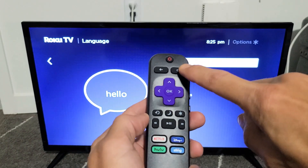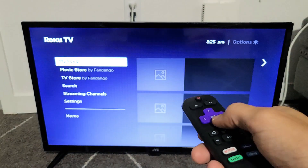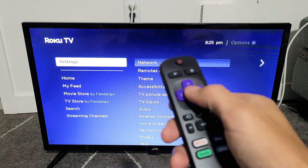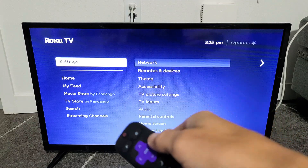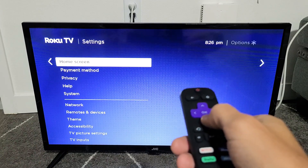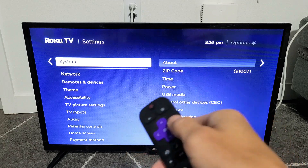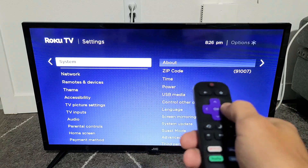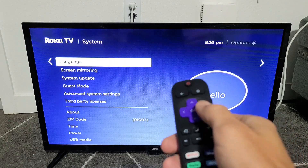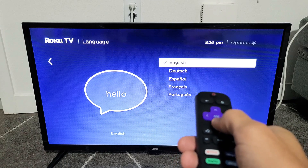Go ahead and grab your remote, click on the home button, and then from the home button just scroll down until you see Settings. Click OK on the remote, or you can press to the right. From here scroll down and go to System. Move over to the right or click OK, then keep going down until you see Language. Move over to the right or click OK on the remote, and then choose a different language.